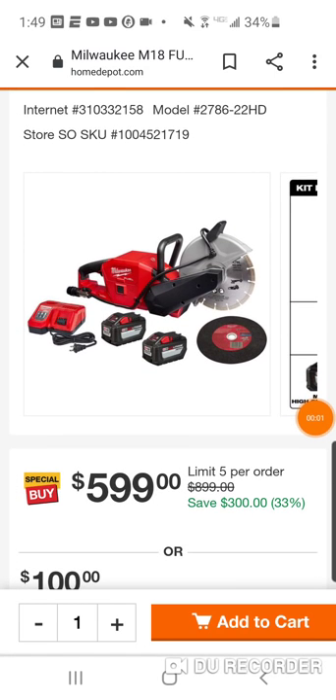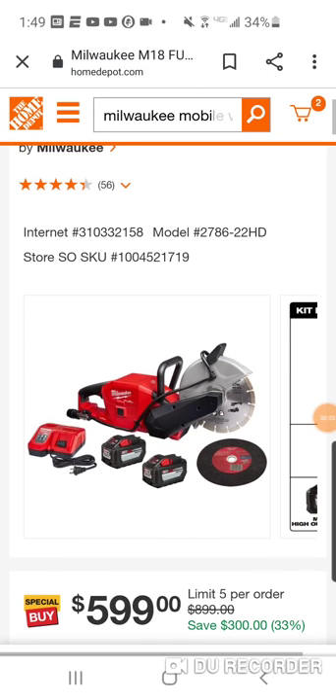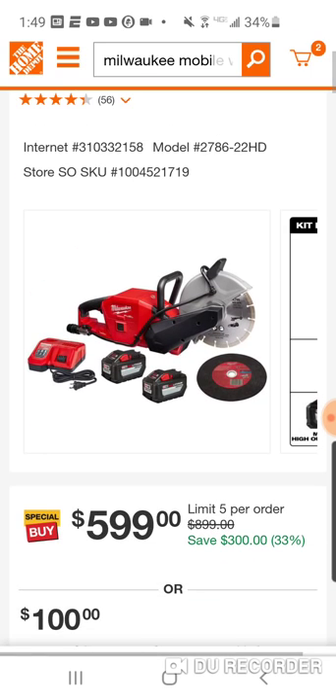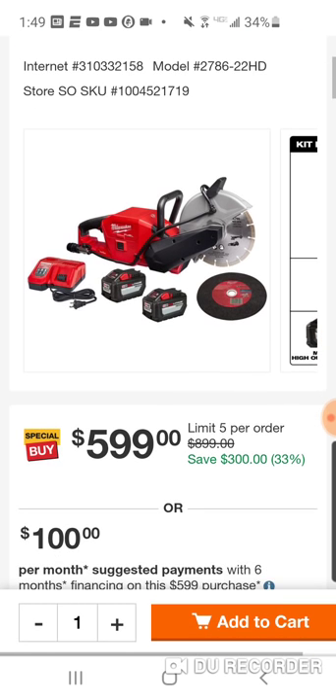All right, folks, hope everybody's enjoying their football here today on this beautiful Sunday afternoon. Just searching, guys, watching the game and putting Milwaukee in the search bar.